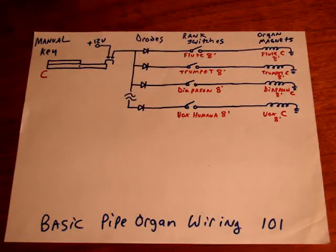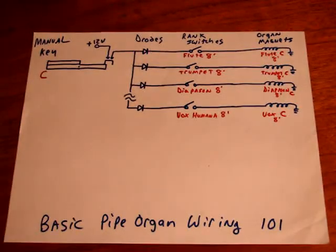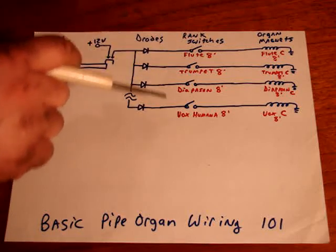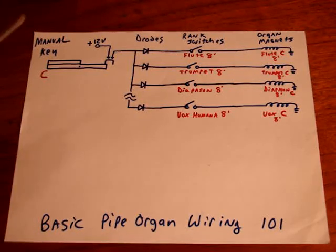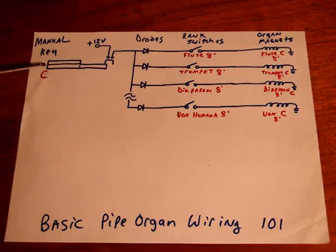Welcome back to the learning series. We're going to continue on with pipe organs. This is going to be basic pipe organ wiring 101. This is very simplified — we'll call this a four-rank organ. There are four different sounds available on the manuals, or the keys, and this is basically how it would be wired for one key. We're going to say that this is middle C.